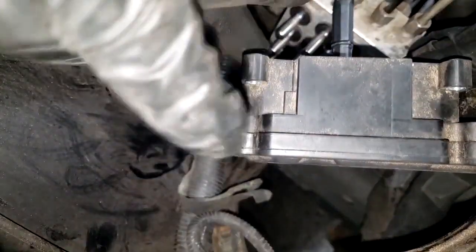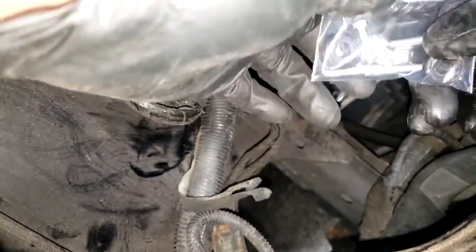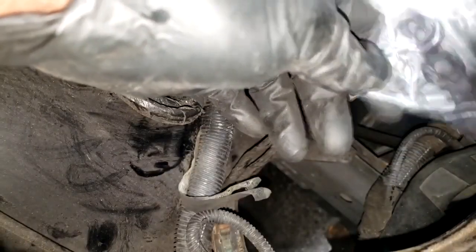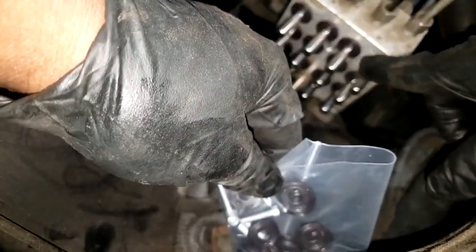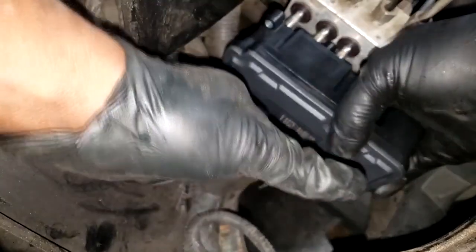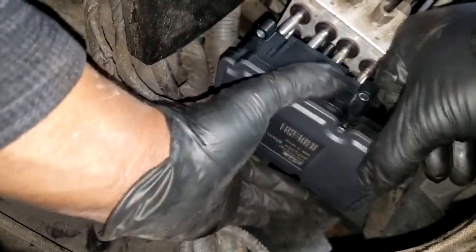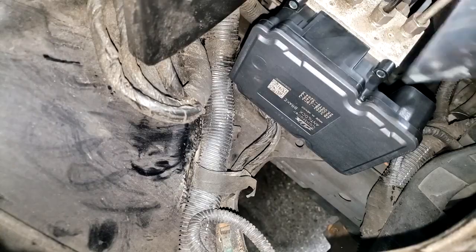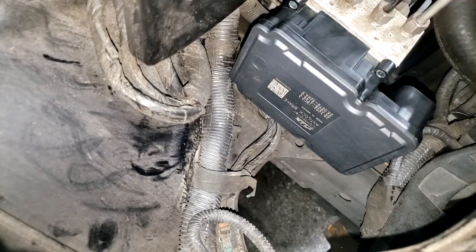With the washer bottle out of the way, straight shot — we have it. Do not bend these tabs. I have all four new bolts and rubber grommets just in case any are missing or leaking. Here's my new module — reinstall the same way you removed it, careful going in straight. Now reinstall the washer bottle and everything removed. Remember, guys — you're not done, you have to initialize it.